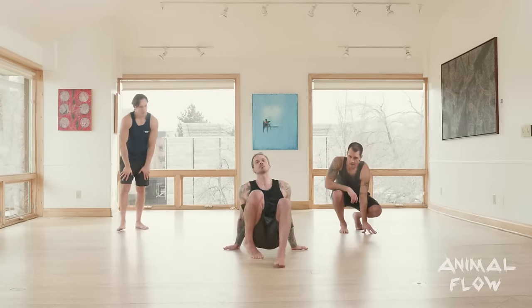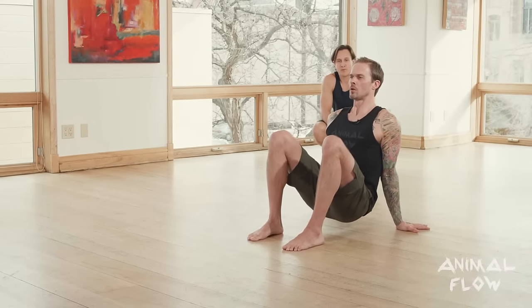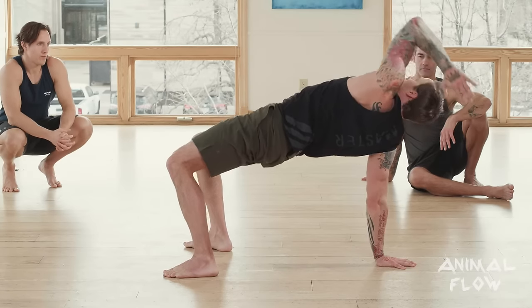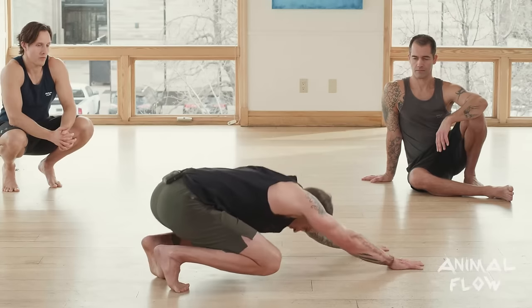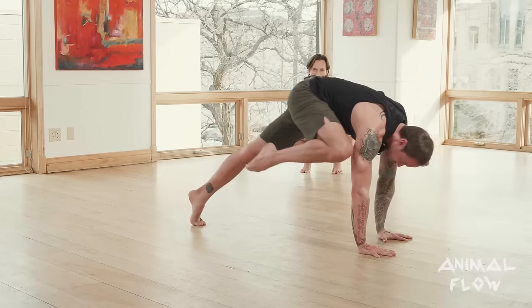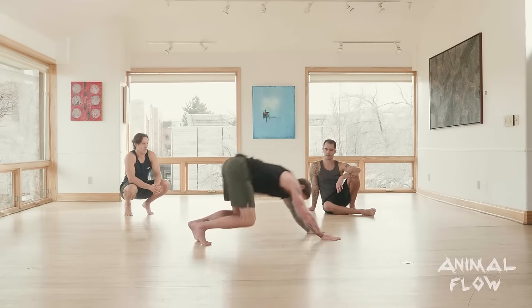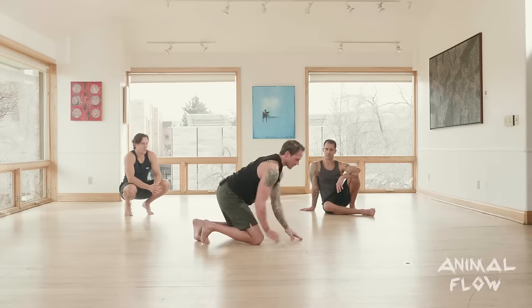Let's take it down to the floor. I'm going to demonstrate the flow first, and then we'll start breaking it down and building the movements. So that's the entire flow — we're just going to alternate that to each side. The first movement you saw was something we call a jumping under switch, and it transitions into a crab reach. Let's first learn the jumping under switch.